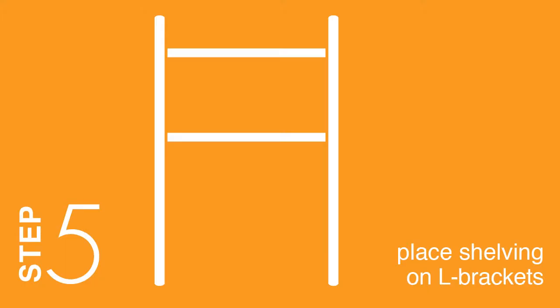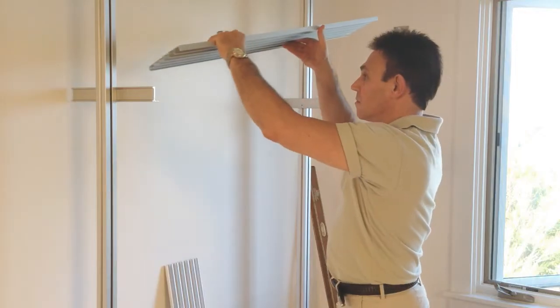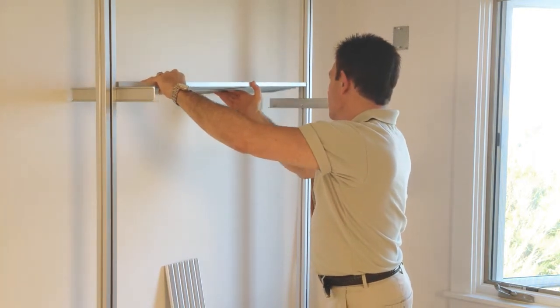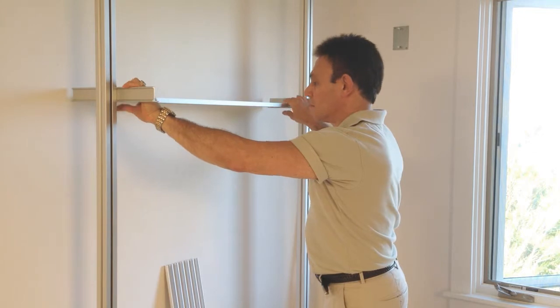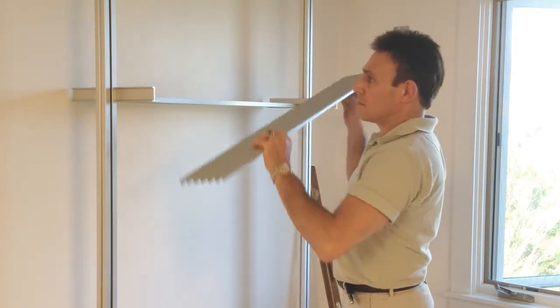Step 5: Place shelving on L brackets. Place RACS Aluminum Shelving or Wood Shelving onto L brackets. Make sure poles are perfectly aligned. Adjust and tighten as necessary.